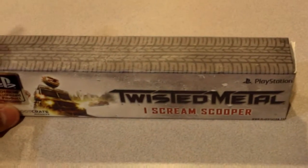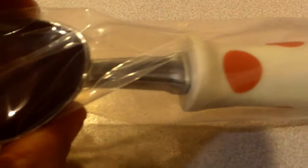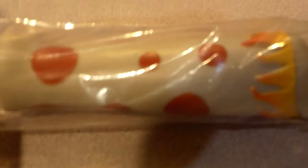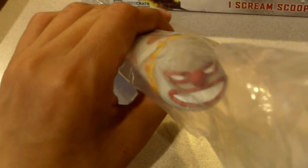I'm gonna pause this for a second while I unbox this. And here we are, unboxed — it's a real ice cream scooper, it's not cheaply made. Here we are with the handle; it looks exactly like Sweet Tooth's truck in Twisted Metal PS3, with the white and red polka dot look, and the clown on the top of the handle.